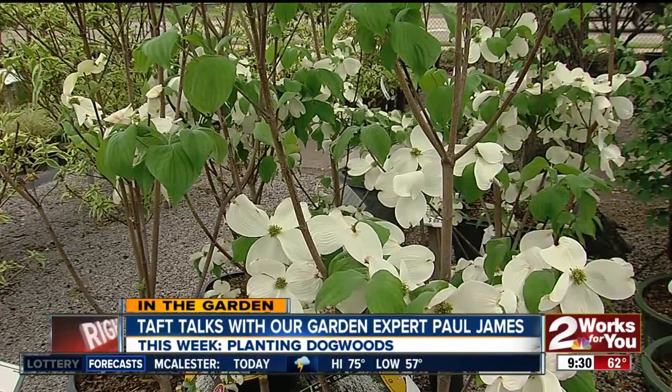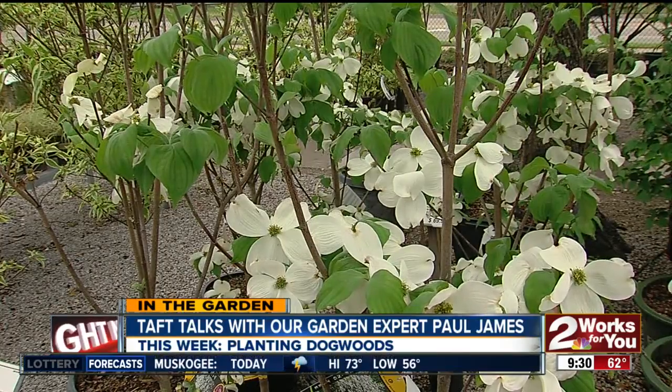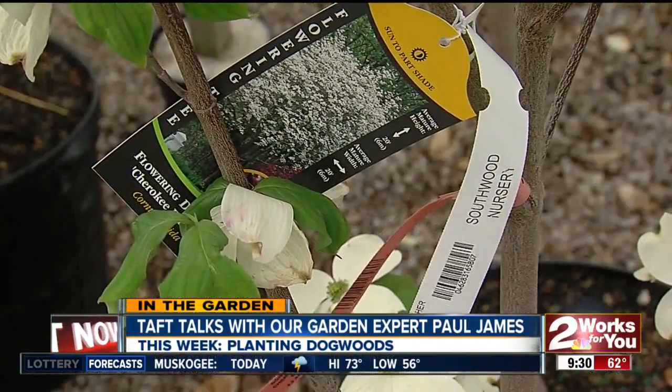This is probably the best year in the last 15 or 20 years for dogwoods. I'm going to say it's because of the weather, but they're just spectacular — they're flowering all over the city. It's a great tree for this area.